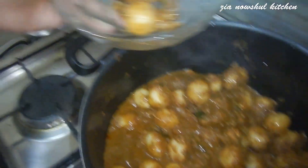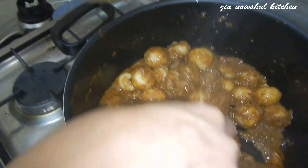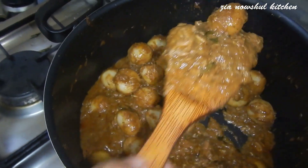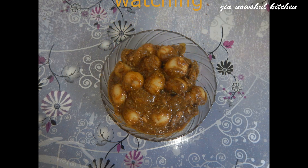Now I am going to cut it on the plate and add a little bit of salt. I'll see you next time.